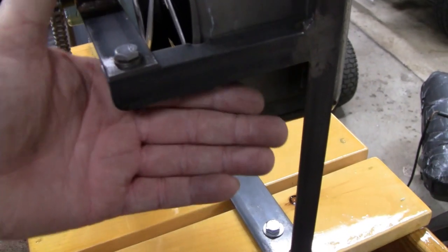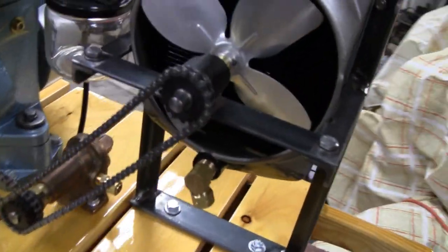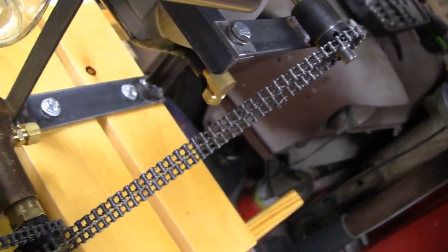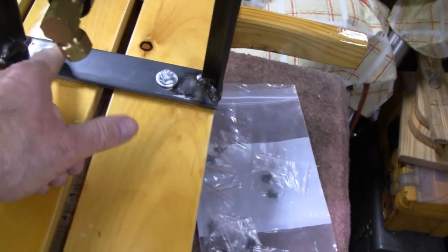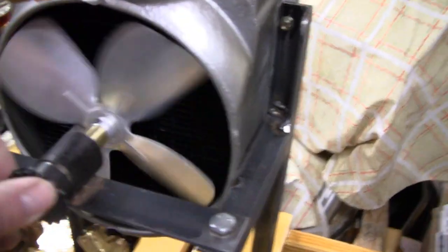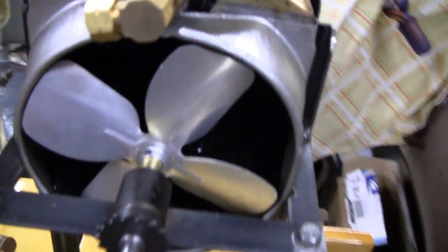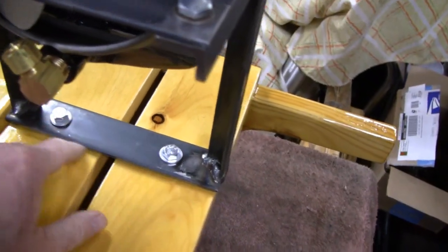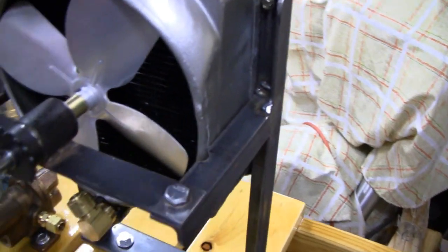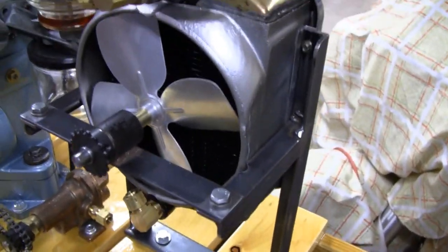That radius came out pretty good. All right, let's elongate these holes and then paint it. I was going to leave it all together and paint it with a little artist brush, but since I've got to take it apart anyway to elongate the holes, I might as well take everything apart and spray it — it'll probably look a little better anyway.